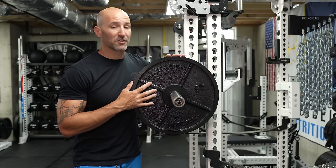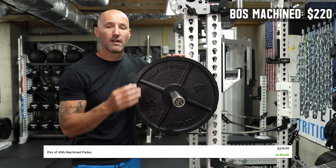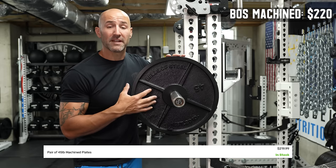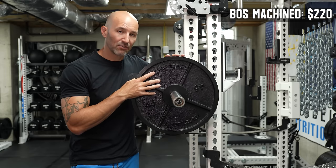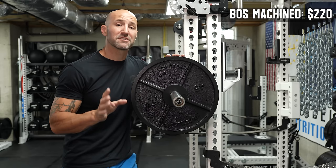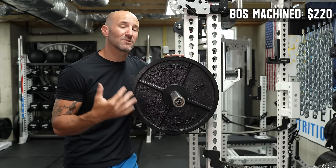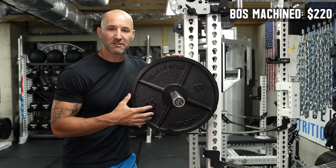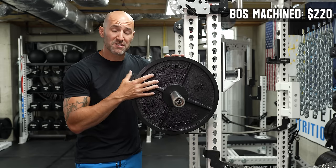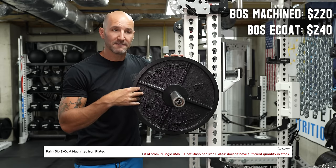With this particular plate, let me give you a little context. The original version first came out for $200 and has now increased to $220 per pair of 45s delivered — Bells of Steel always has free shipping, which is nice. The e-coat version is $240 for a pair of 45s delivered. Side note: if you're ever trying to buy something and your significant other is giving you a hard time, just tell them these are going to go up in price — might as well buy them now.